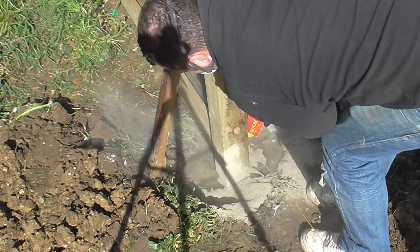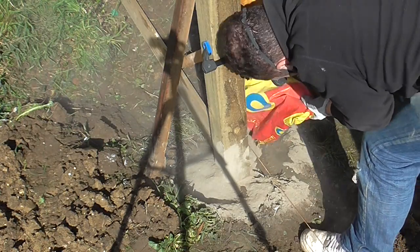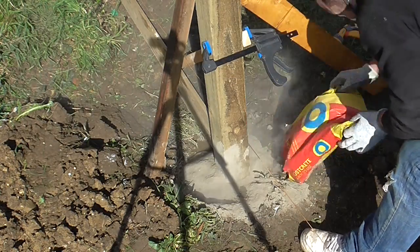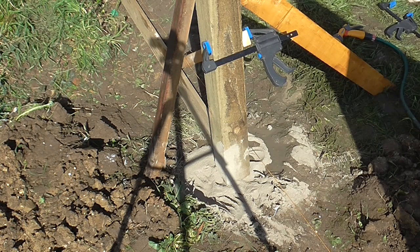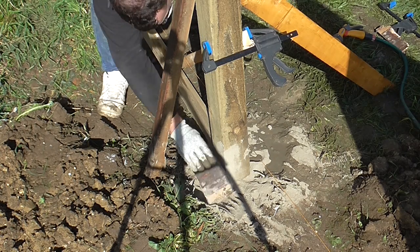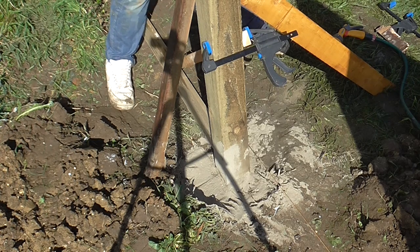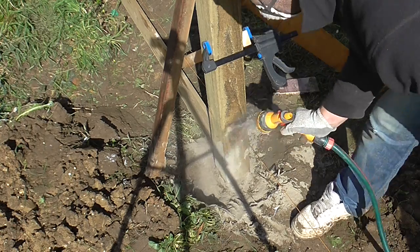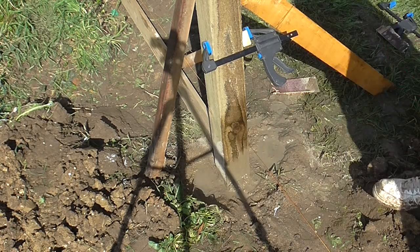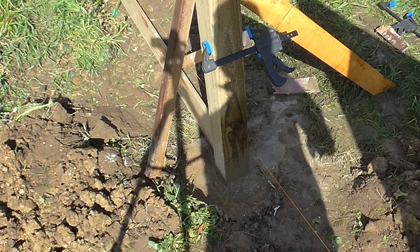When putting in the postcrete I ensure it's going in all around the post and I fill it up to just past ground level. Once all the postcrete's in you shouldn't be able to see any more water, then you spray the top with a fine mist of water just to moisten it, which allows it all to go off. Leave that to set — it should take about 20 minutes.